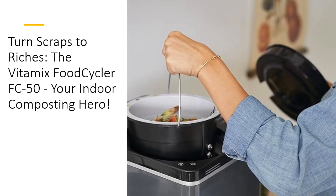Whether you're an apartment dweller trying to go green or a home gardener looking for a quick way to create plant food, the Vitamix FoodCycler FC50 is the ultimate solution. Compact, efficient, and affordable, it turns kitchen scraps into garden gold without the mess, smell, or inconvenience of traditional composting. Invest in this tech-tested, quality-made gadget and enjoy a cleaner, greener lifestyle with zero hassle.